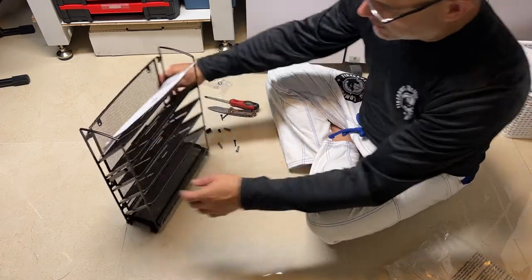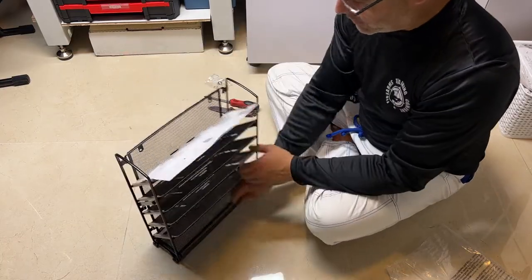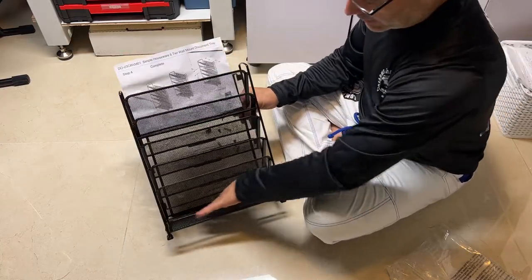You can see all your papers, the colors, the different sections — and that's about it. And here you can put a couple little knick-knacks right in there.